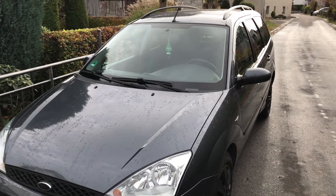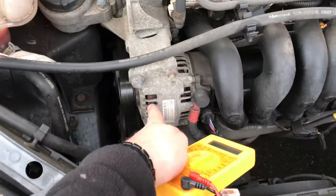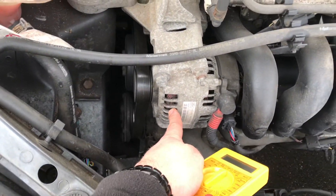Hello, hello! Today I'm going to show you how to test your alternator off a Ford Focus. Open the carriage and there it is.